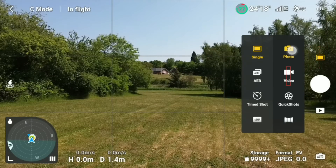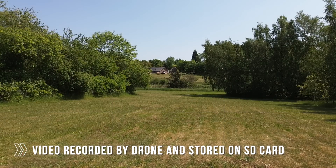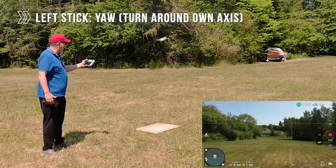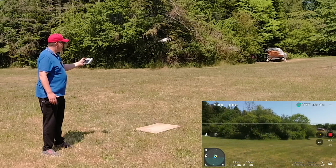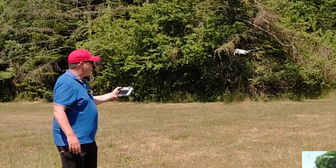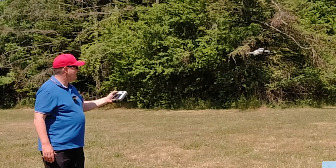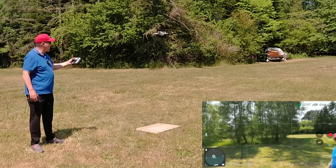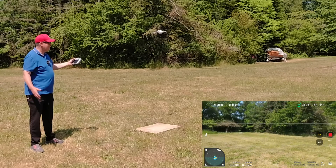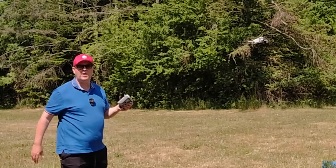Let's put it in video mode and start the recording by pressing the record button. The next thing we're going to do is turn the drone around its own axis — that's called the yaw motion. We do that by moving the left stick left or right. Moving it to the left, you can see the drone is turning while keeping its own position towards the ground, just rotating around its own axis. You can do it in the other direction by pushing the left stick to the right.